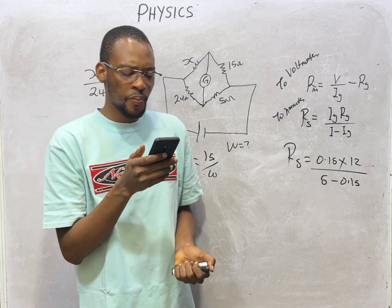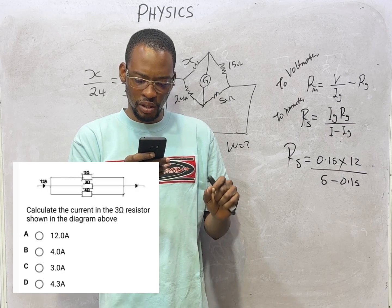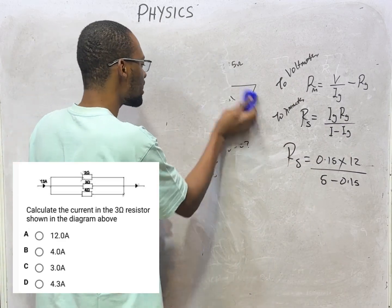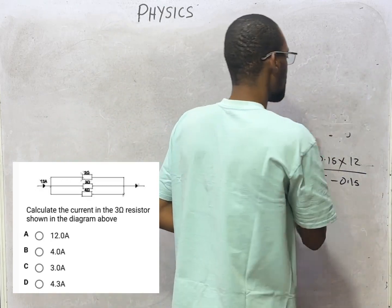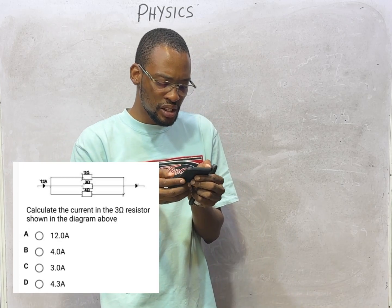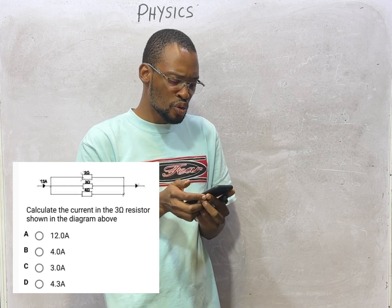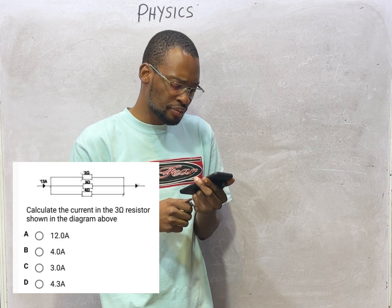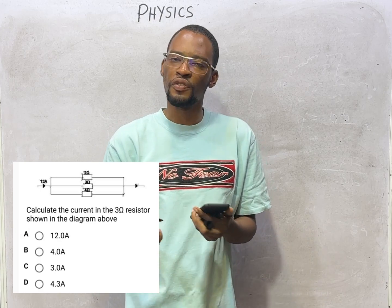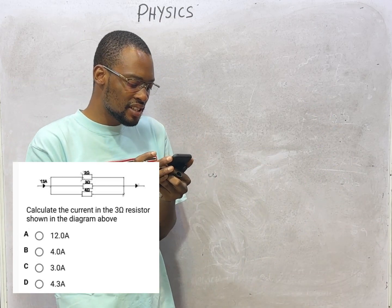Calculate the current in the 3-ohm resistor shown in the diagram. There are three resistors — 2 ohms, 3 ohms, and 4 ohms — connected in parallel, with a total current of 13 amperes flowing through the combination. The first step is to find the equivalent resistance. For three resistors in parallel: 1/R_eq = 1/2 + 1/3 + 1/4.